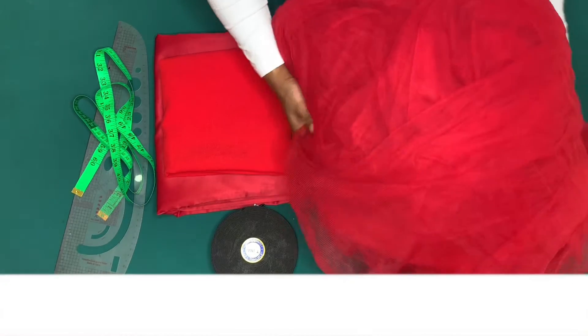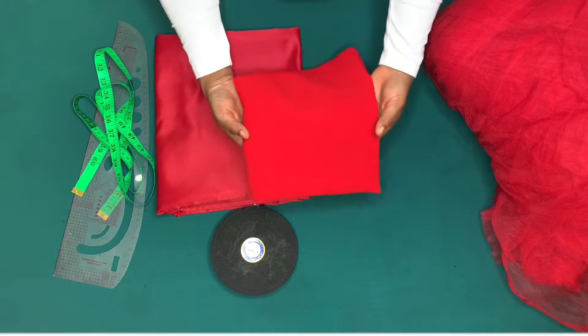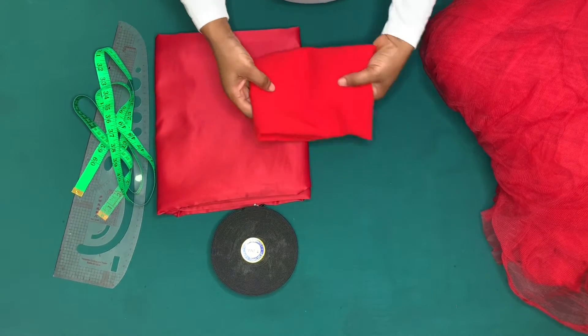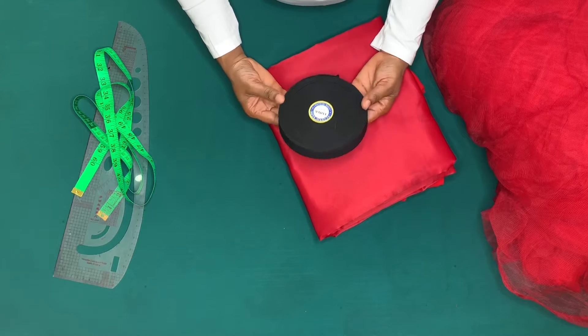I'll be using 20 yards of tulle, and I'll be using half a yard of crepe fabric — this is just for the waistband. I'll also be using two yards of satin fabric for the lining, and this elastic.